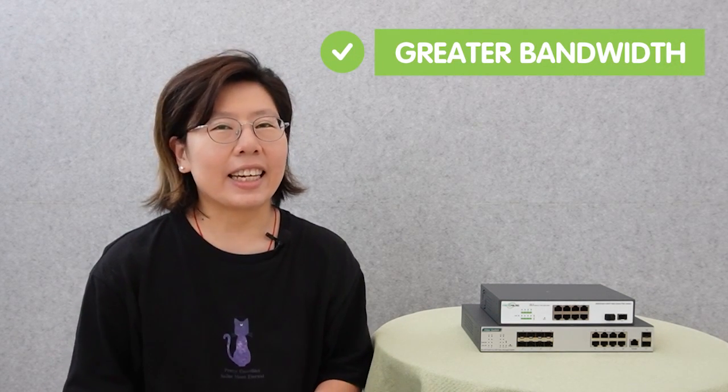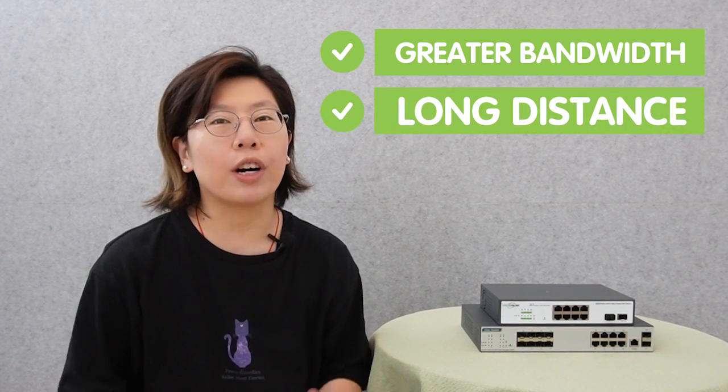The fiber optic network offers several advantages over traditional copper-based networks. It has much higher bandwidth capacity and can carry significantly more data at higher speeds over longer distances. The improved reliability makes fiber optic the preferable choice for high-performance data transmission and communication systems.